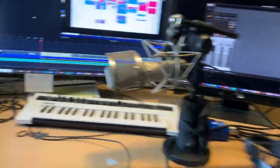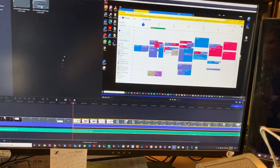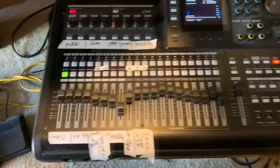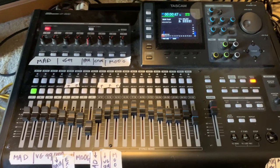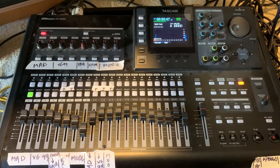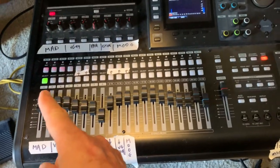StreamLabs OBS is capturing all four screens of my workstation, and just for sync, it's capturing room sound through this ribbon mic. Movavi is also capturing room sound and a high-resolution video from the central screen of the workstation. Down here I'm capturing the output of the Apollo interface so you can hear what's going on on the computer, because Movavi and StreamLabs OBS are having trouble recording from the Apollo since it's a professional interface.